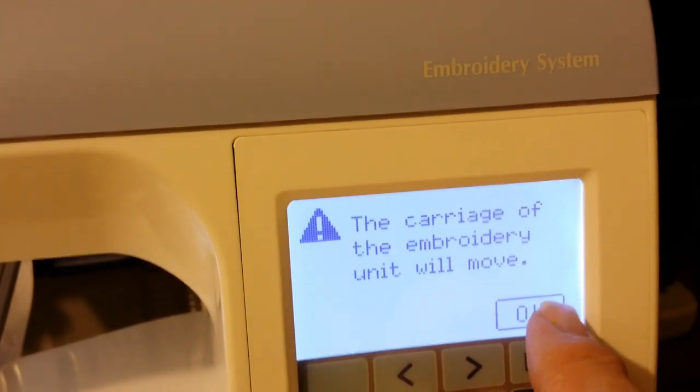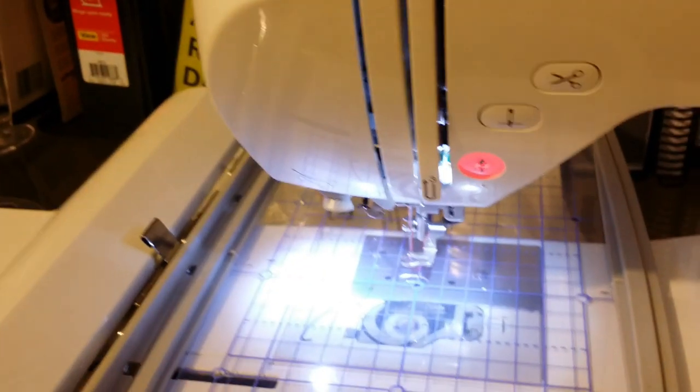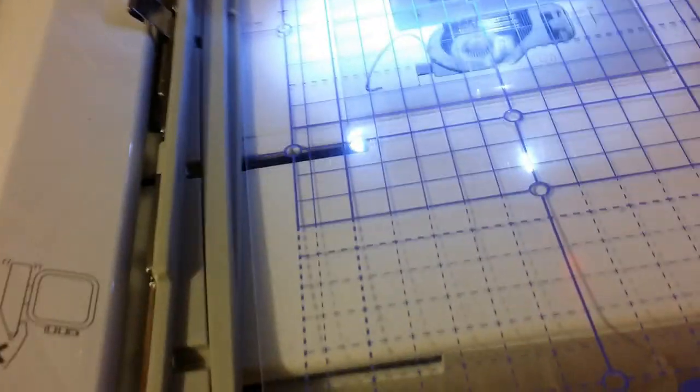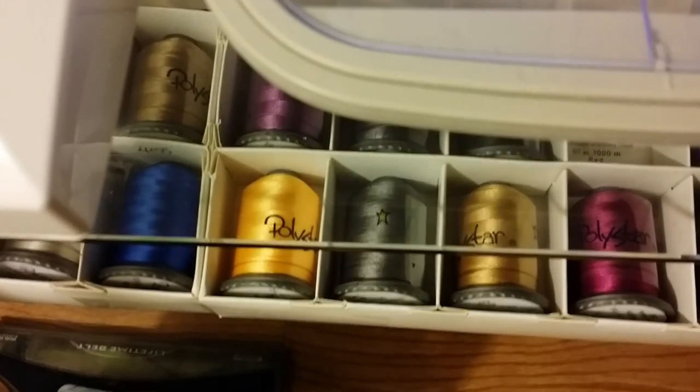Then you get this screen. Hit okay. Now you gotta double-check this — this moves. Now you want to press two.